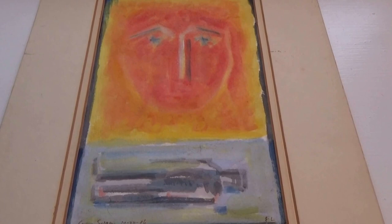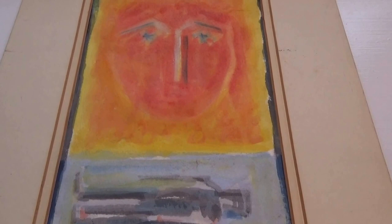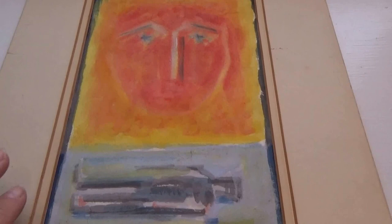Here we have a watercolor abstract and you can feel it — in touching it you can really feel it. Look at that, very very different. It said down here 'for Susan, back in 86,' and then it's signed 'FL.' I'm afraid that's all we have to go by — if you happen to know anything more about this, if FL was a famous painter or abstract artist, by all means leave it in a comment.